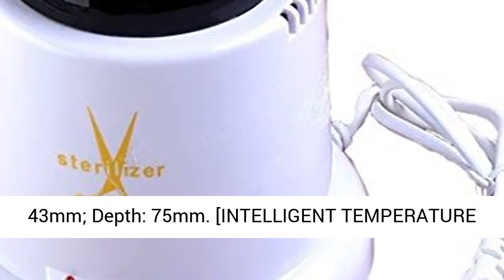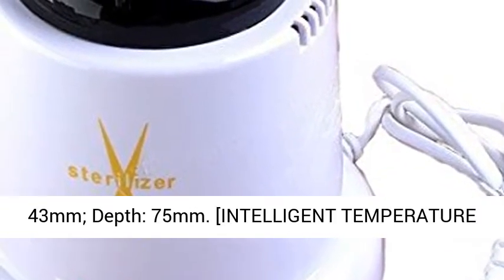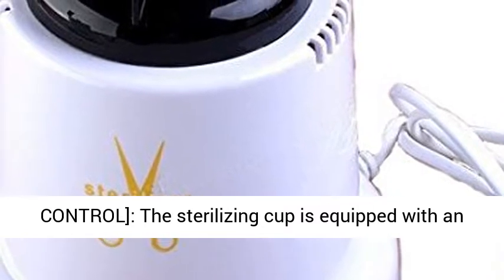Size: inner tank top diameter 43 mm, depth 75 mm. Intelligent temperature controlled.